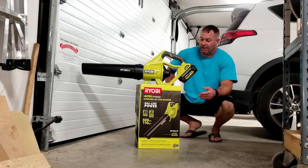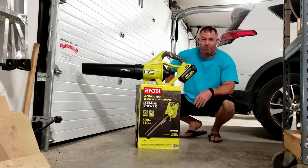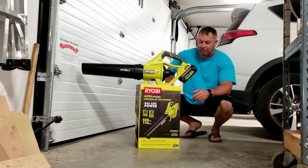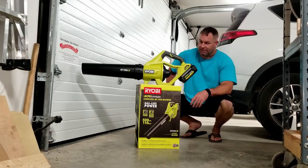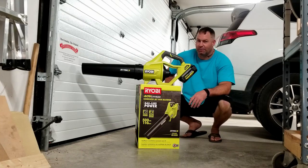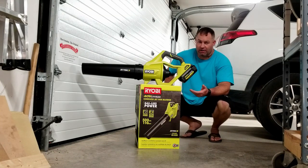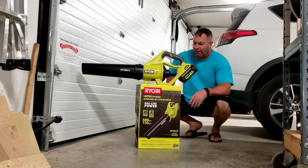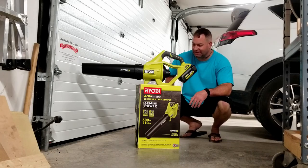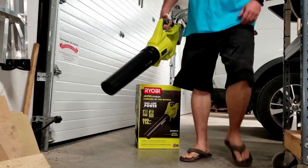Hi guys, this is Maria Mike and Honest Tool Review. Picked up the Ryobi 40 volt — the brush motor, not the brushless. Gonna be a quick video, don't think too much into this. Work time on this battery is supposed to be about 30 minutes on full charge at full blast. I've already unboxed it, already charged the battery, and gonna give it an actual fun test. Let's go do that — alright, here we go.